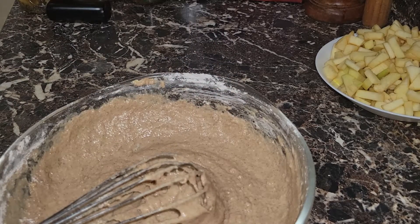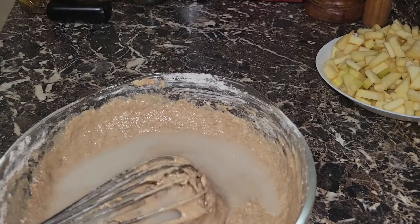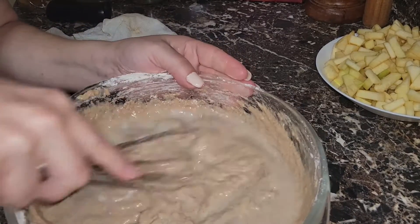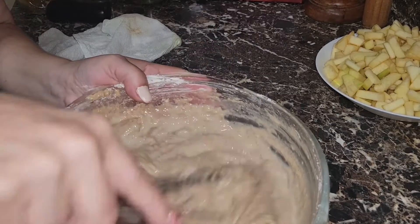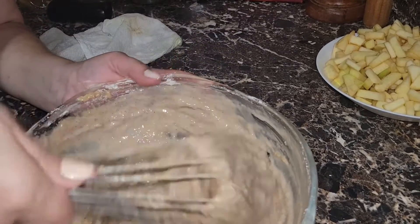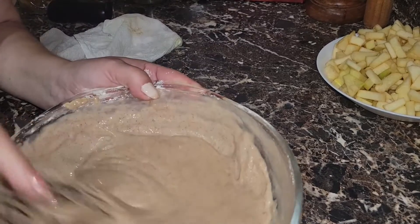I'm going to add just a little bit of water because I want to thin it out a little bit — no me gusta muy espeso. So we're adding a little bit of water because I don't like it too thick, and we're going to go ahead and mix it.